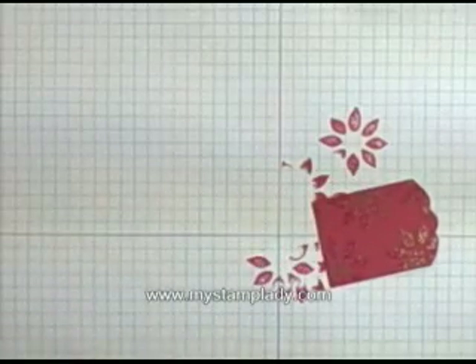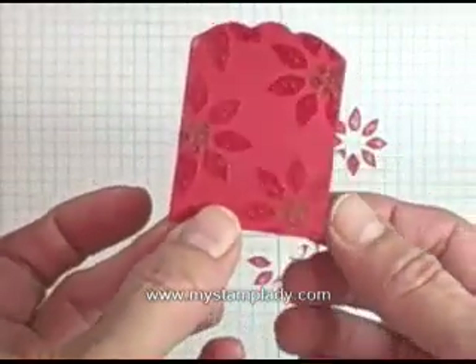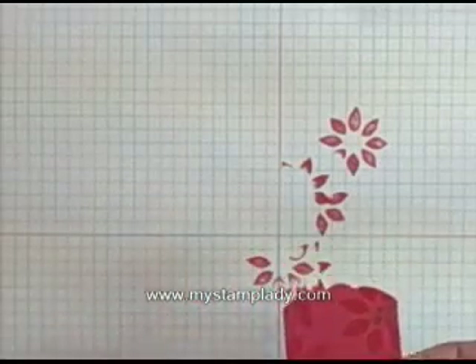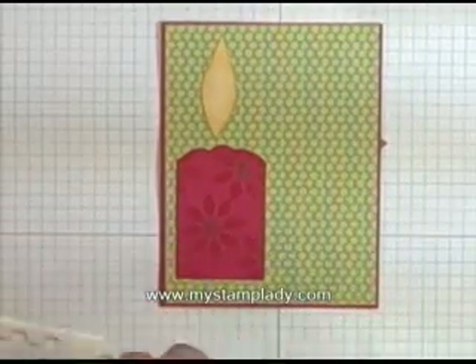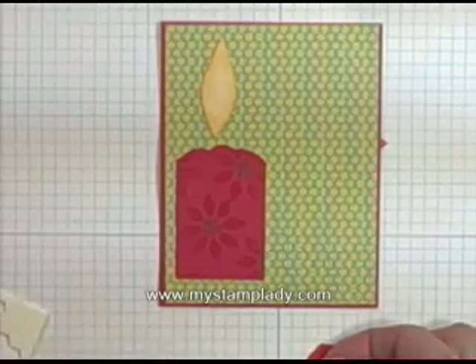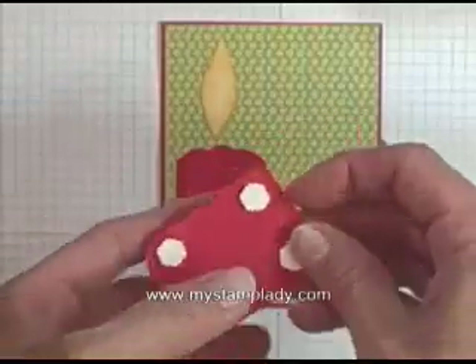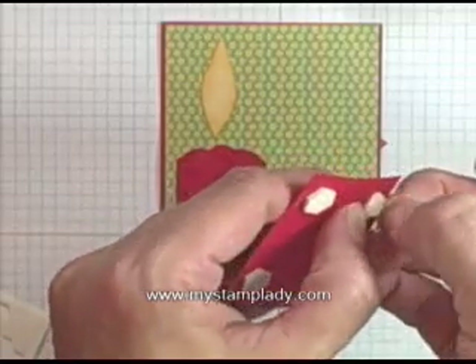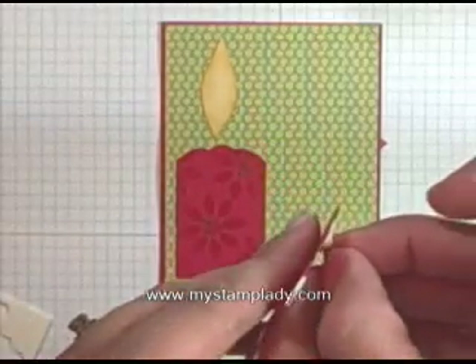Now I have my candle made with the different flowers on there. I missed one little corner — let me get that. Now I've taken my paper, which is from the Merry Moments Christmas Designer Paper Series set, and I'm using that on a background of real red cardstock for a little mat. I'm putting on my Stampin' Dimensionals so that the one candle will pop up a little bit while the other one is behind, to give it a little bit more dimension.